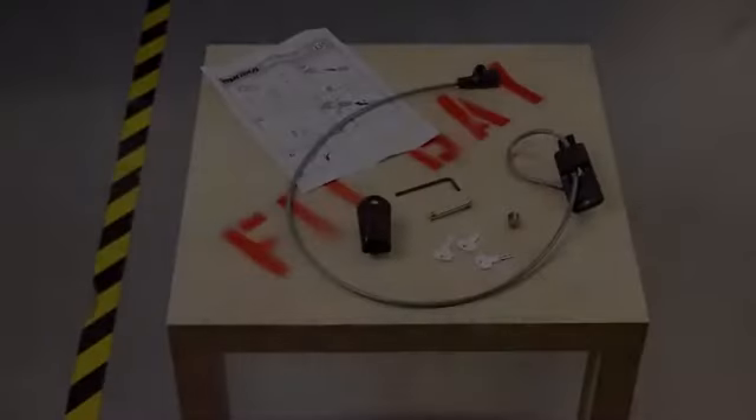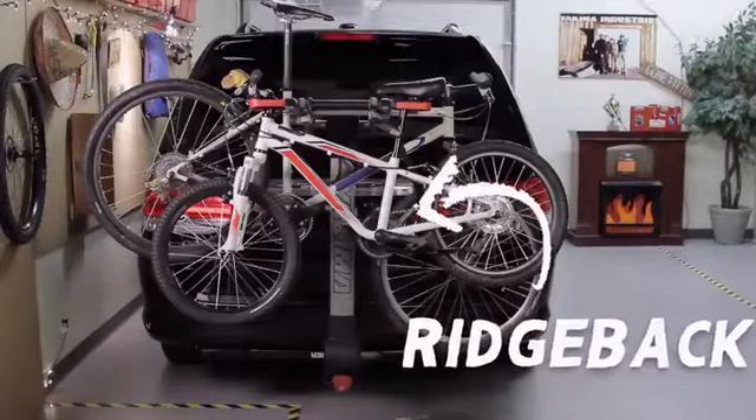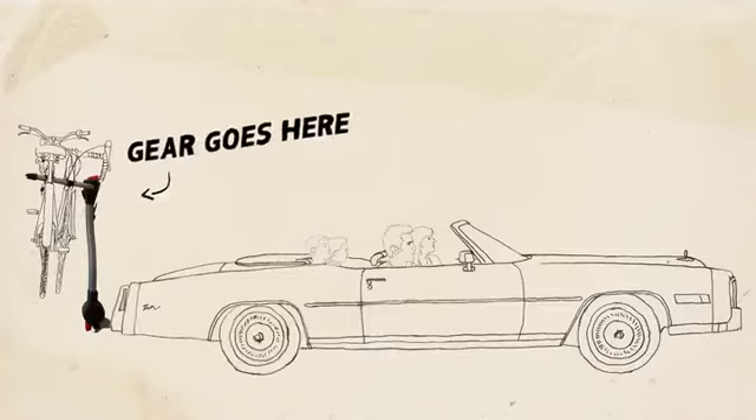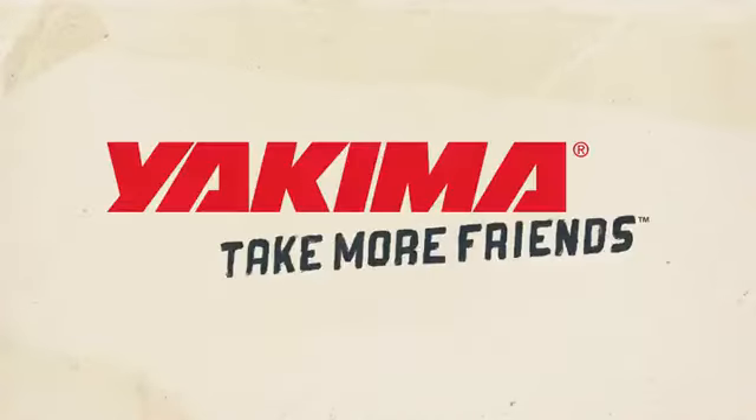To make sure no stranger runs off with your bikes, get our handcuff lock, sold separately. That's the Ridgeback. Remember, gear goes here, friends go here. Yakima — take more friends.